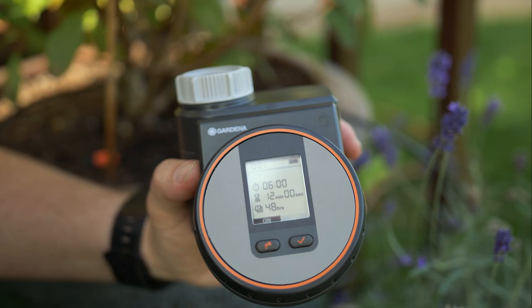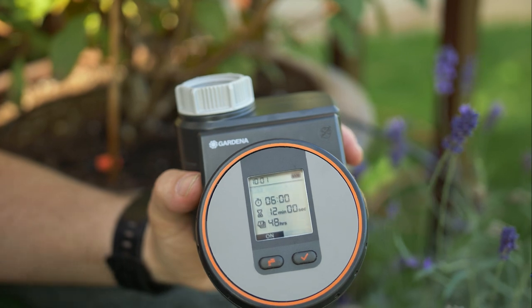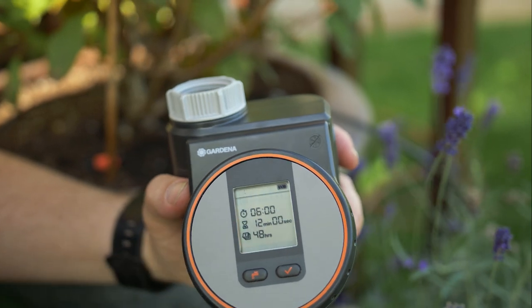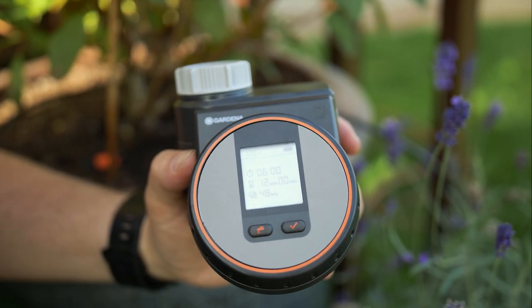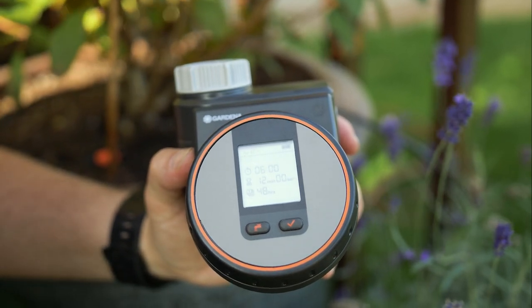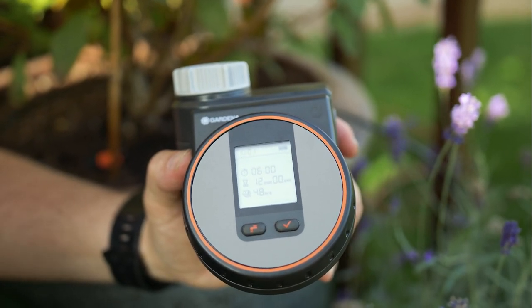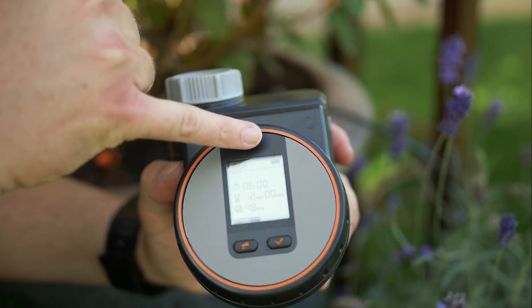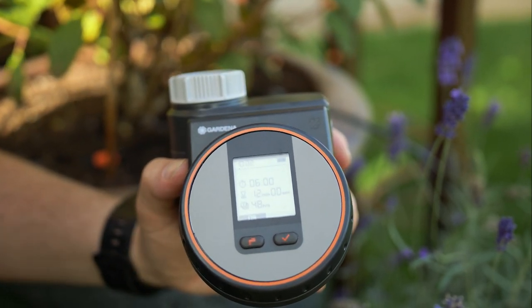If you want to bypass the irrigation and just turn on the water, you can simply press the tap button and that will turn on your irrigation system. You can also reset and change the time by turning the dial to the right hand side and pressing off. The flex controller also has a special setting called safe stop. What safe stop means is if your battery is running low and has enough power to open the valve but not enough power to shut the valve, it will not open the valve in the first place — this will avoid your garden being flooded. There is a battery indicator in the top right hand corner, and generally a good quality battery will last a full season.